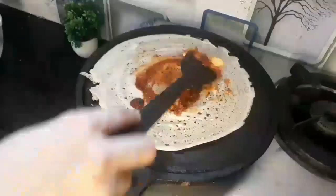Add the saison sauce and spread it evenly along the edges.